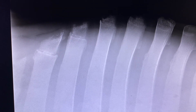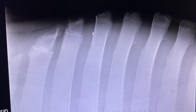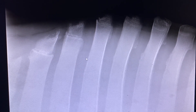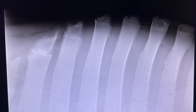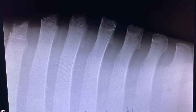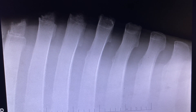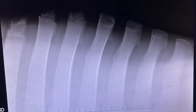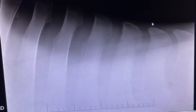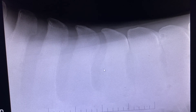Starting at the very front of the withers, the area is X-rayed to examine the spacing between each of the dorsal spinous processes. The spacing here between the bones is normal — nothing is touching. Moving sequentially down the back from the withers to the lumbar area, the spacing remains very normal, wide in the withers as typical, gradually narrowing as you progress down the back.